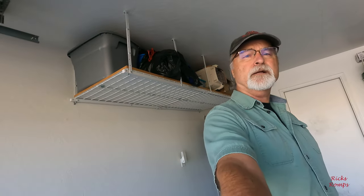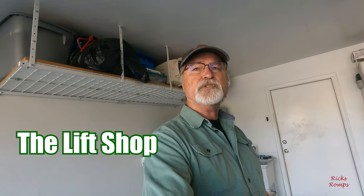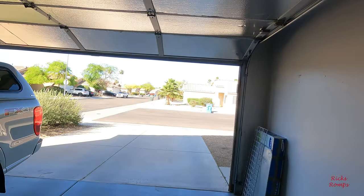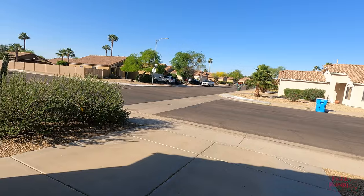It's the next morning and I'm getting ready to go over to the place called The Lift Shop — it's in Phoenix, Arizona. Hopefully they do a great job; if they do I'll let you know, and if they don't, I'll let you know. It's a beautiful day out, nice and sunny, not too much wind.